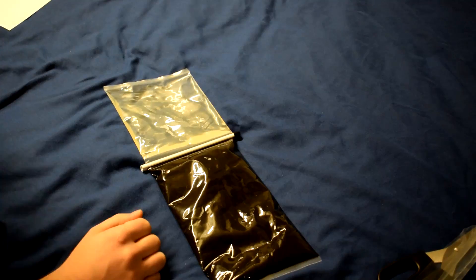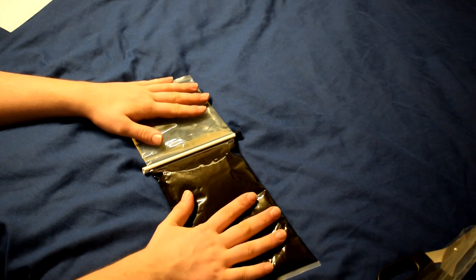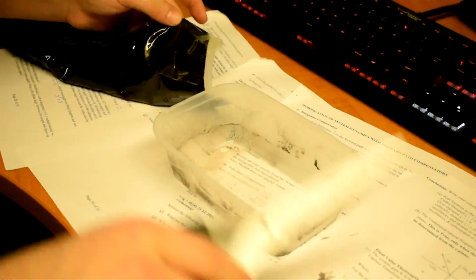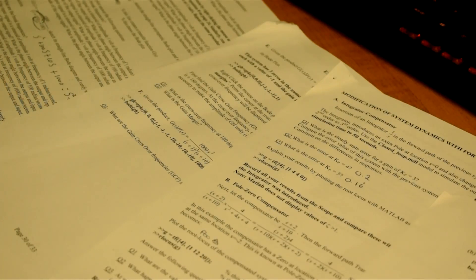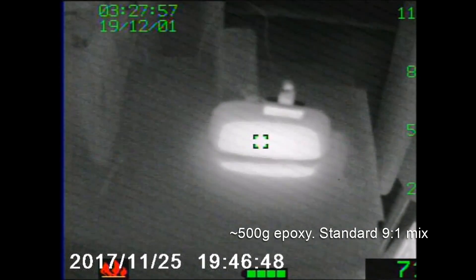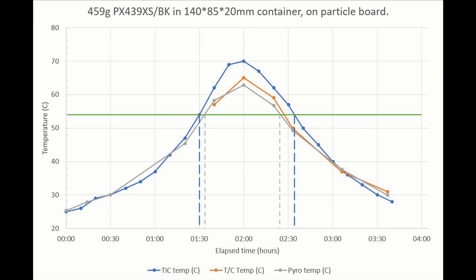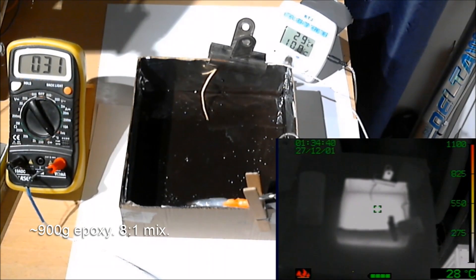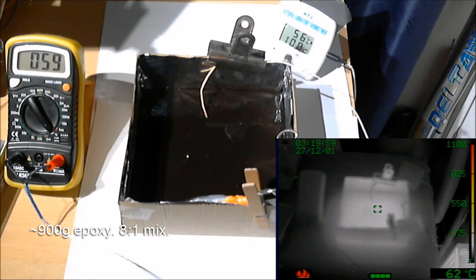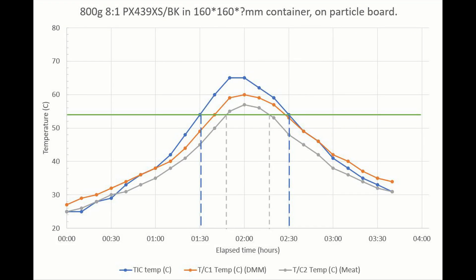I need to glue some bits together, so what we're going to do is mix some excess up in a known amount in a container and measure it on the thermal imaging camera to see how hot it gets and for how long. This is about 500 grams of epoxy mixed at the standard manufacturer's ratio of about nine parts to one, just in an old takeaway container. It managed to get to over 55 degrees for just about half an hour. This is about 900 grams of epoxy mixed at a slightly different ratio — if you put slightly more hardener in it will actually slow the reaction down. This is about an eight-to-one ratio in a slightly bigger container, and with these changes this one lasted about an hour above 55 degrees.